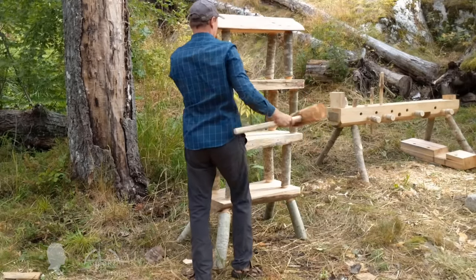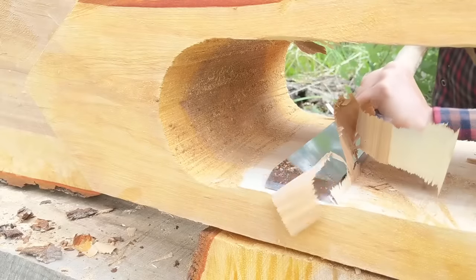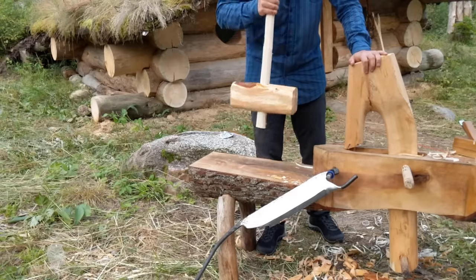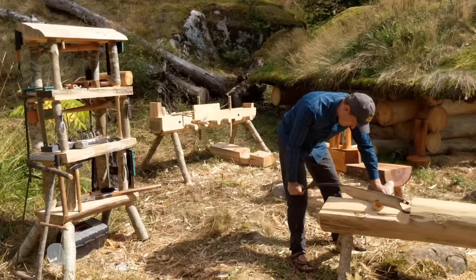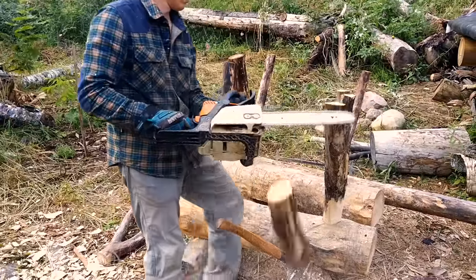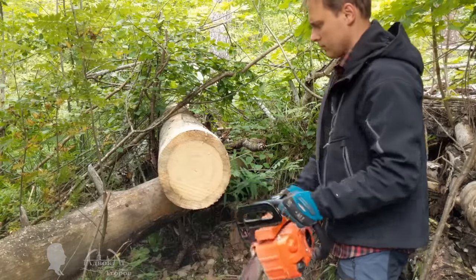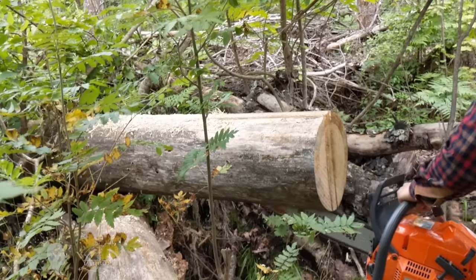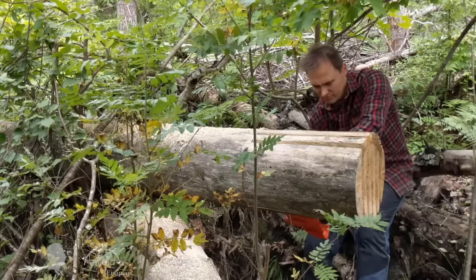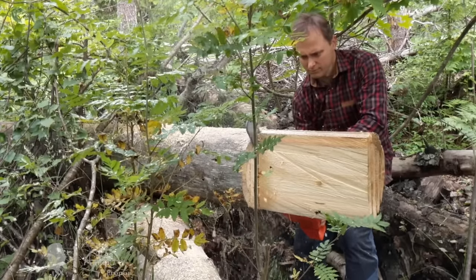It turns out that even the construction of a dam and a swimming pond on this stream in 2014 was a necessary stage for the current water wheel project. I think this channel's regulars noticed that all my videos are story-related — just like Chekhov's gun concept. I drew a couple of sketches of the water wheel and thought of the available materials at the camp. I figured out what tools I would need in the woods, what tools and materials I already have at my log cabin, and what critical parts can only be made at my home shop. Having reached the cabin, the first thing I did was prepare the lumber materials for the wheel.